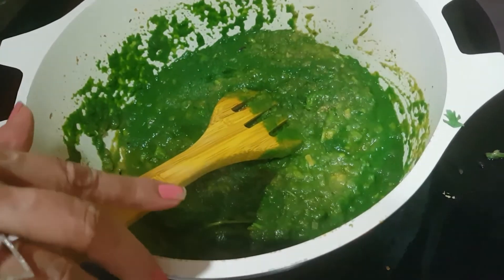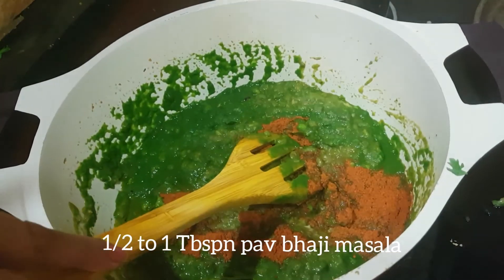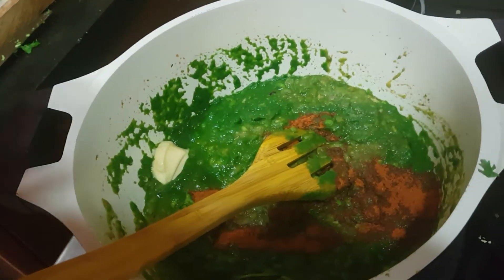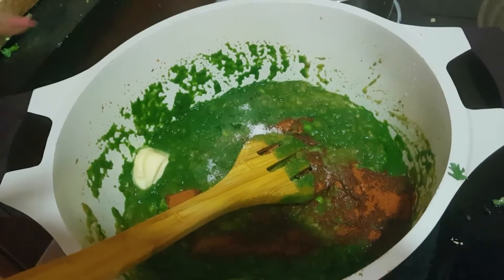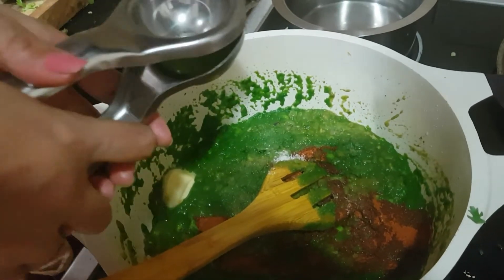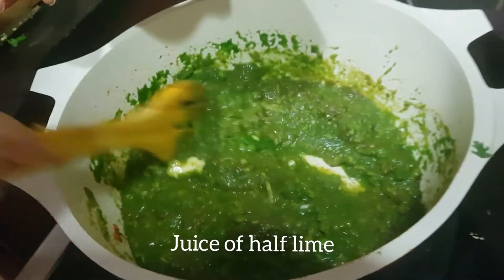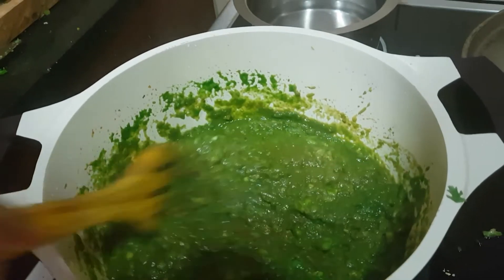Let us add the seasoning — 1 tablespoon of pav bhaji masala. Add half tablespoon of butter again to make it more smooth and silky. Add salt as per taste. We will also add lime juice — juice of half a lime. Because we have not added fresh green tomatoes, if you are adding fresh green tomatoes, just add one and a half tomatoes — that will be enough. I am using tomato paste, so I am adding lime juice to give it the correct taste.